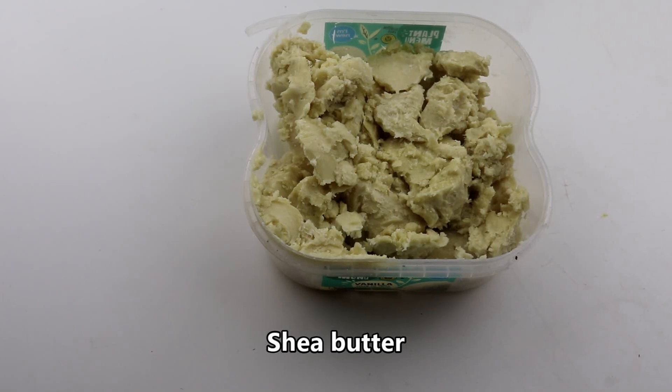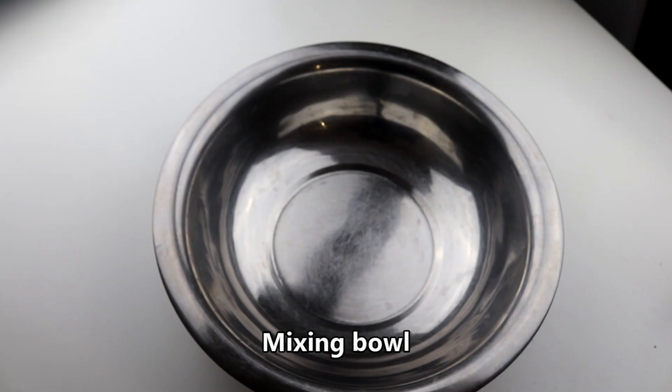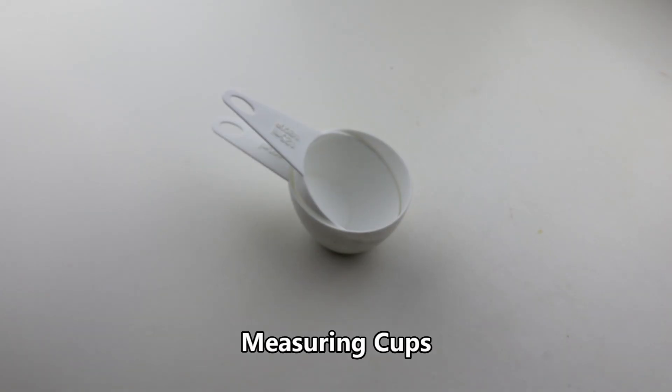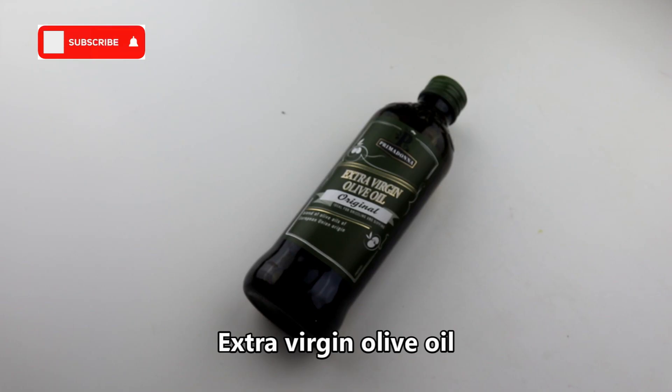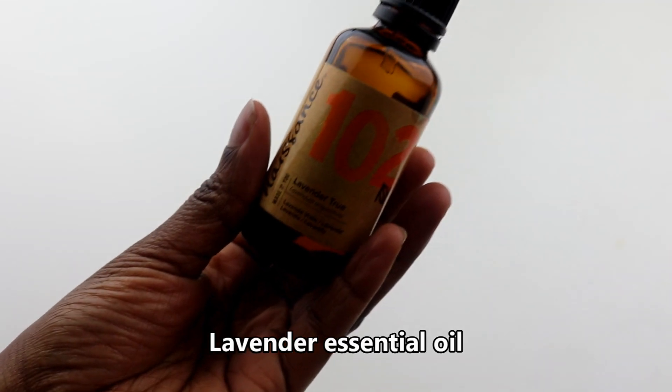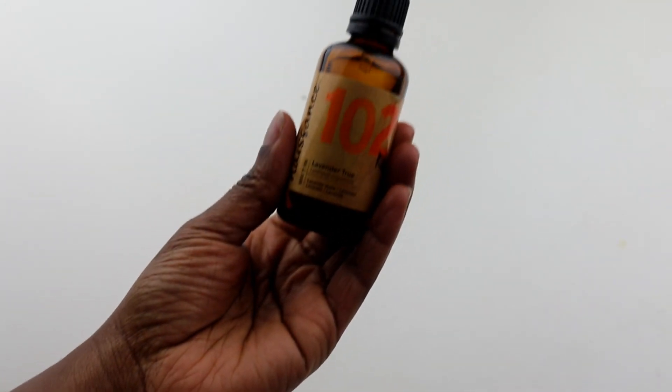You will need shea butter, a mixing bowl, hand blender, a spatula, measuring cups, extra virgin olive oil, essential oils — peppermint and lavender — and a container.